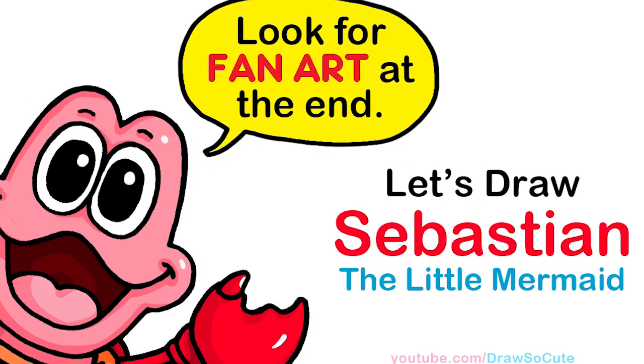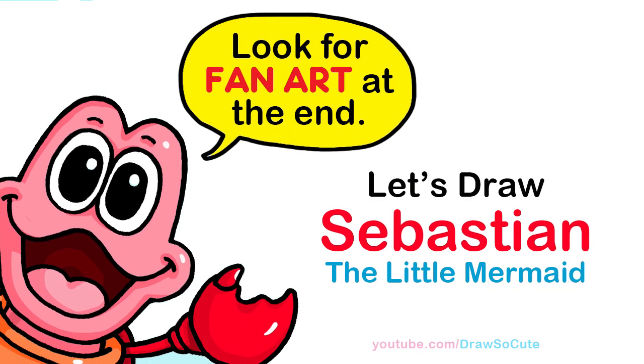Hi Dresser Cuties, Winnie here. Today we're going to draw Sebastian from The Little Mermaid. So let's get started.